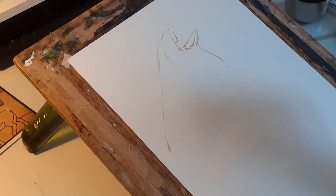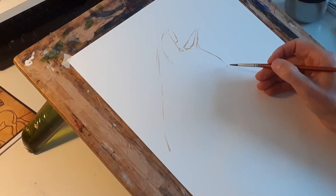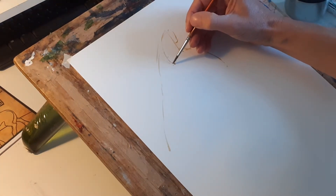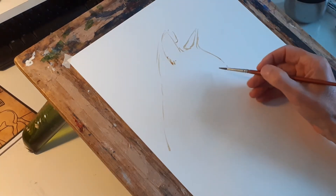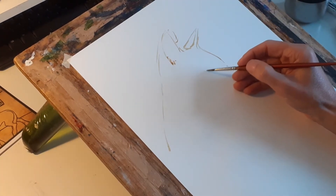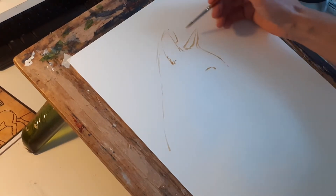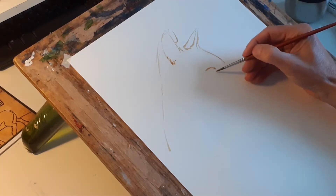Just looking at things in relation to where they are with the rest of the head, judging where things should be — sort of guideline, imaginary guidelines.